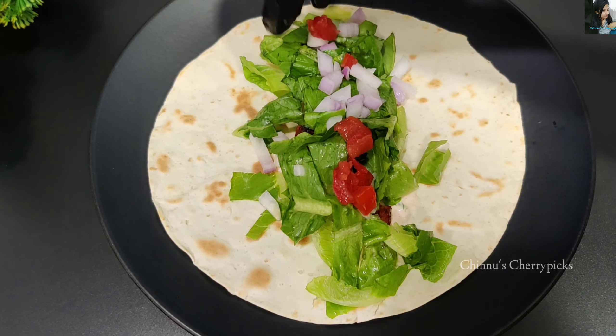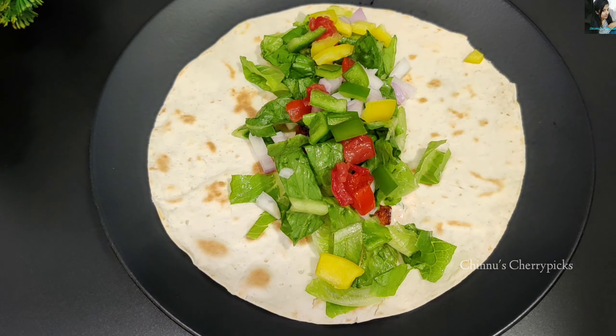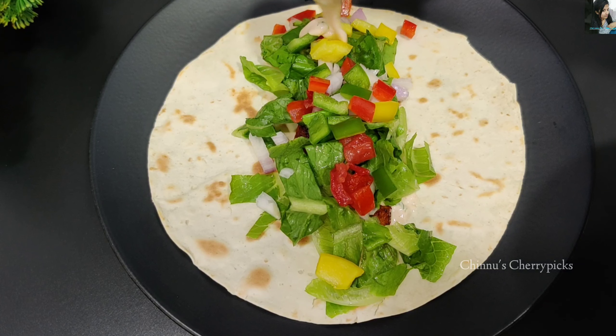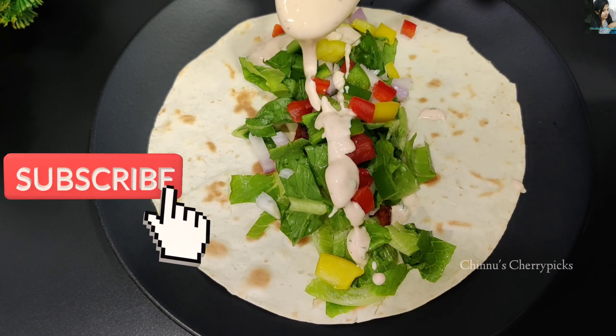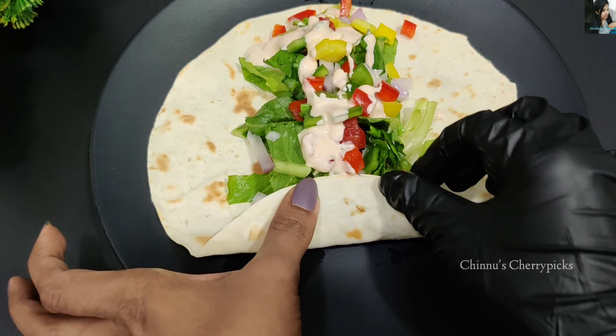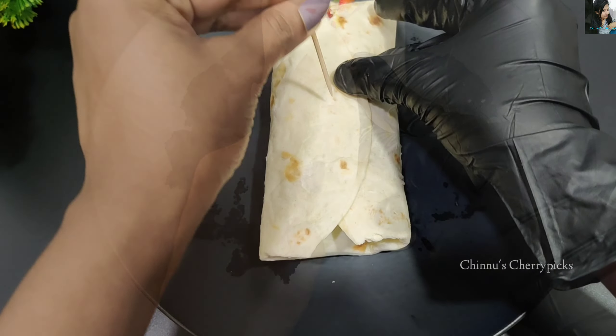Now let's add chicken, lettuce, onions, tomato, and peppers. Let's add some sauce on top. I have wrapped it up here. Just add the sauce on the top and on the side.